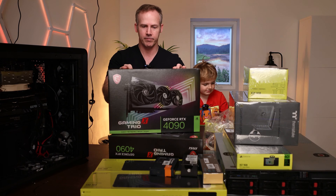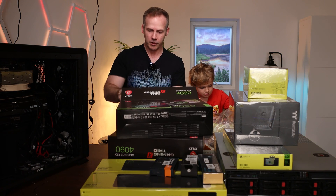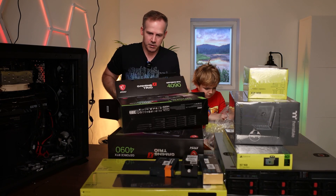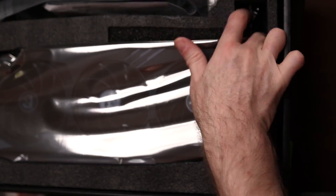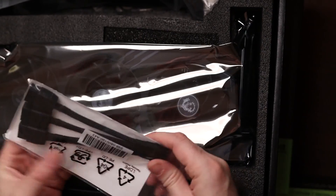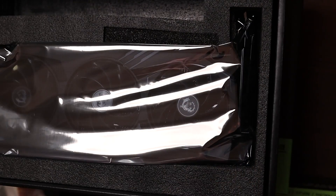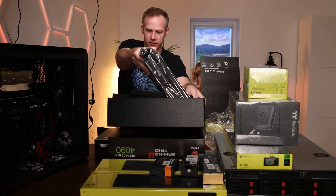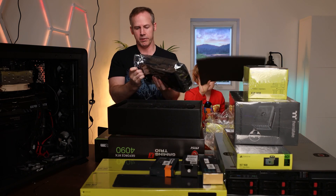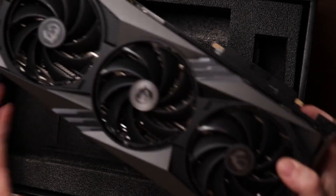We're going to open it up and then we're going to remove the old 4090. What does this look like? We've got that thing that attaches to the power supply, and a shield. We've got a riser here but we're not going to need that once it's water-cooled. Let's open this guy up — look at that beast.